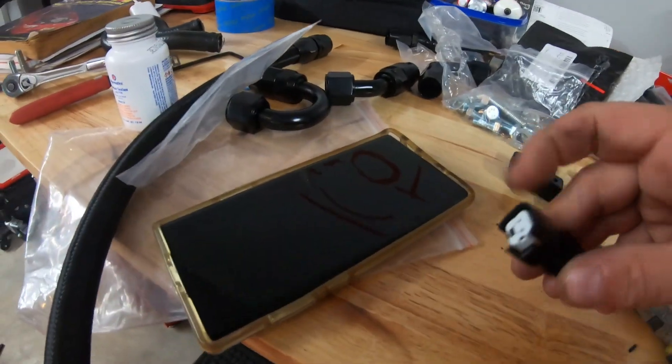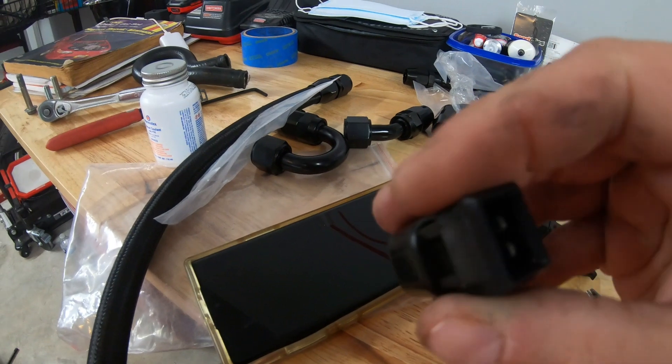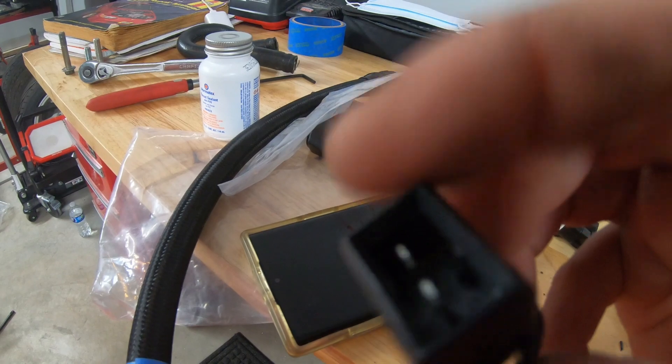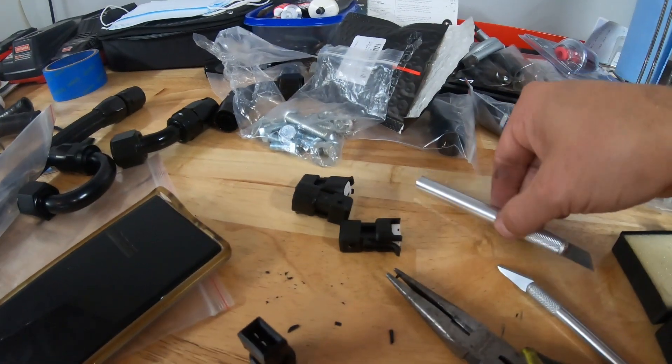What I'm currently working on is the fuel injector connectors. They go into the stock OEM section — there's actually a little tab in here, which you can kind of see, that I'm having to remove with my exacto knife here.